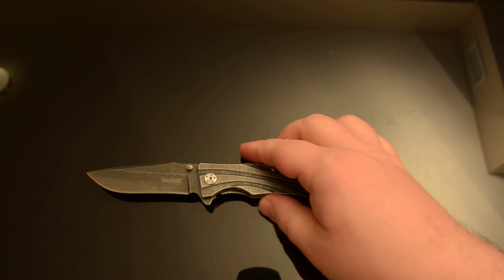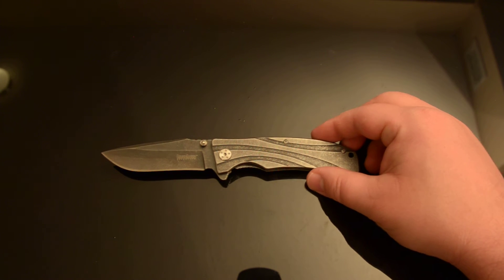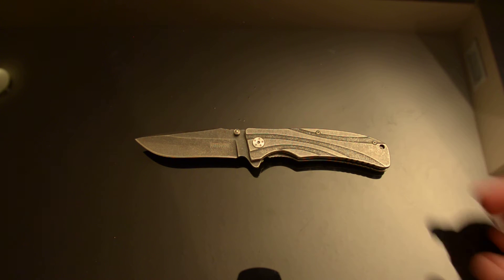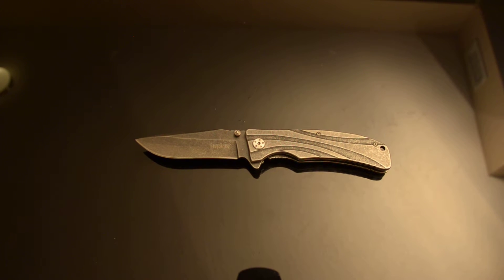Despite it being 4CR14, which is a pretty low carbon steel that should not be terribly prone to rusting considering the carbon content to chromium content ratio in steel alloy — it rusts. So it's not something I would throw in a tackle box or a car glove box and forget about, especially if you live in a humid area, even at $10.